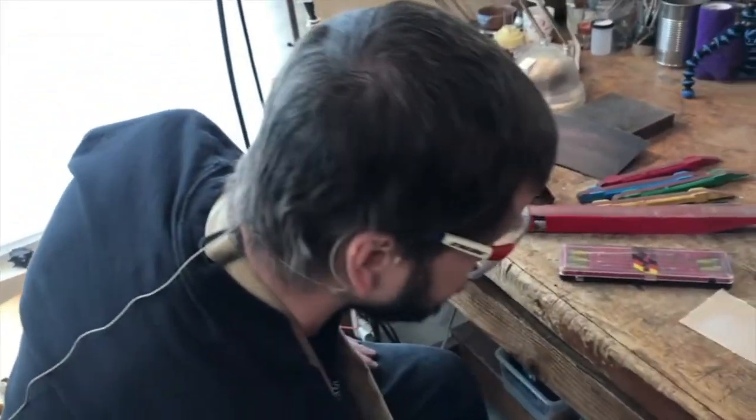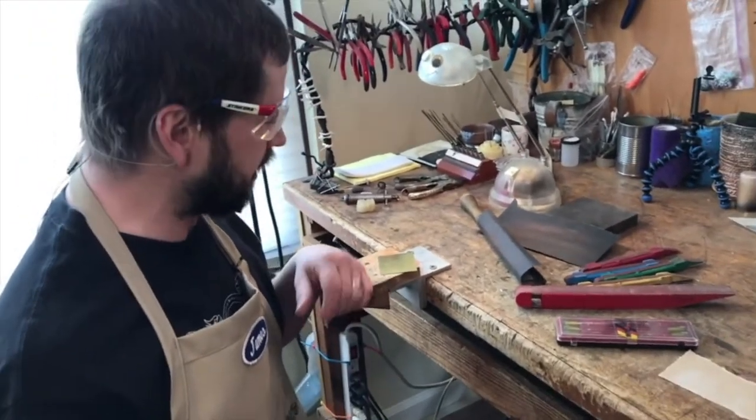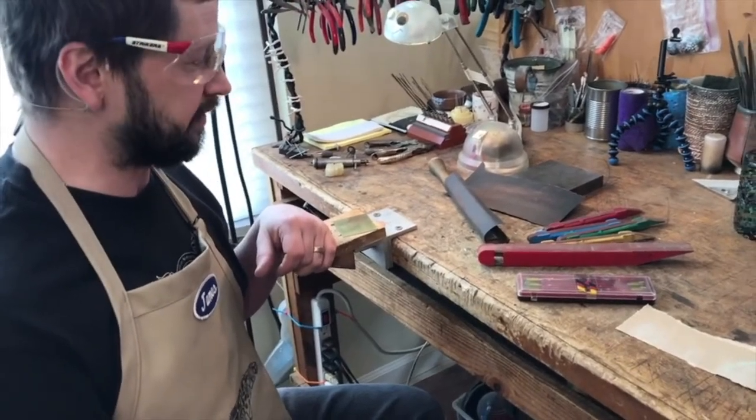As you're sanding, you just start with the coarsest grit and work your way down, because you want to remove any random scratches so that your final finish just looks clear and intentional.